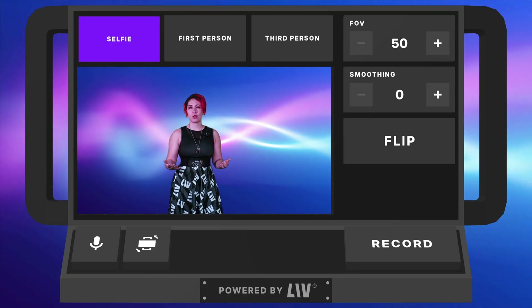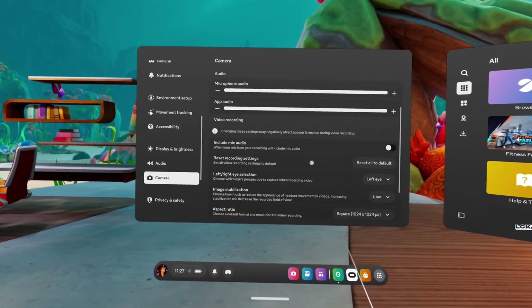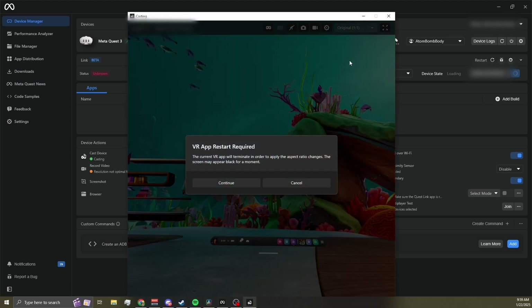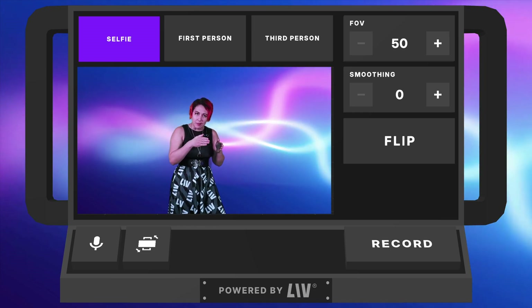If you've ever tried to record Quest gameplay, you know it can be a pain. The built-in recording is basic, and if you want anything professional looking, you'll usually need to connect your Quest to a PC in an enabled developer mode. LIV Creator Kit changes that by putting all of your recording tools directly in-game.